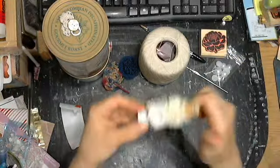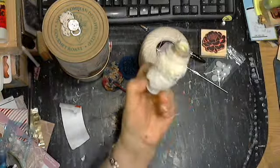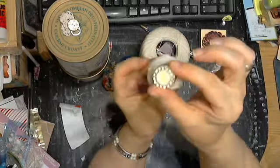Recycle your empty glue sticks and put lace around them — see that. I put paper on there, I glued some paper on there, did some funny things. This is a Prima little thing that someone sent me.